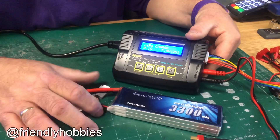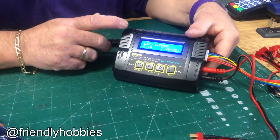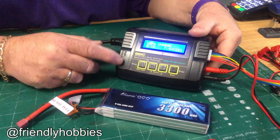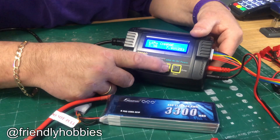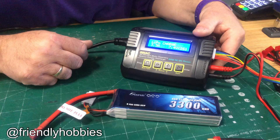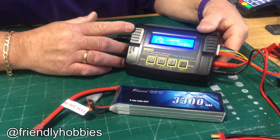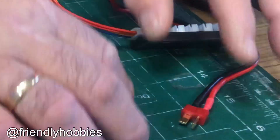I'm charging a 3-cell 3300 mAh Gens Ace battery. Once something is blinking, that's when I can change the value. Generally on a 3300 milliamp battery we set 3.3 amps as the charge rate. I go up from 0.1 amp to 3.3 amps — that's 3300 milliamps. Press start to lock it in and you'll see the voltage of your battery displayed. I can scroll the cell count from 1S up to a maximum of 6S on this charger. I'll come back down to 3S and press start to lock it in. Then plug in the power lead.